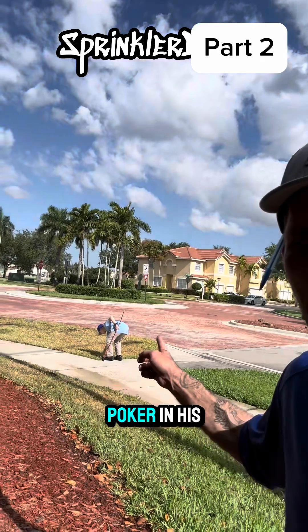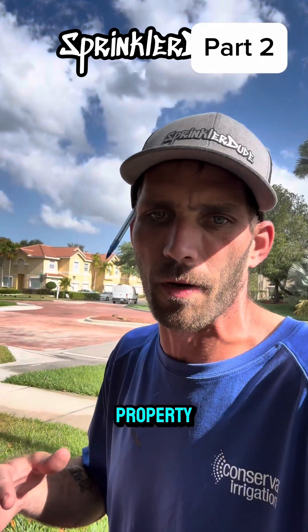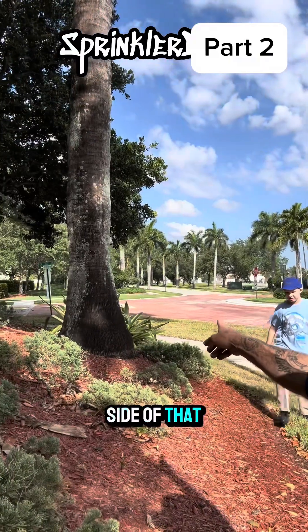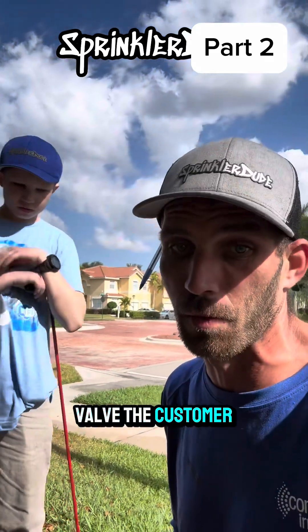You can see he's got the poker in his hand because we were poking around looking for it. We referenced the blueprints on this property — it said it would be generally in this area, actually on the other side of that palm tree right there. We found it. Good news, we got the valve. The customer will be happy about this.